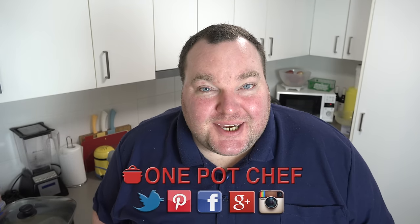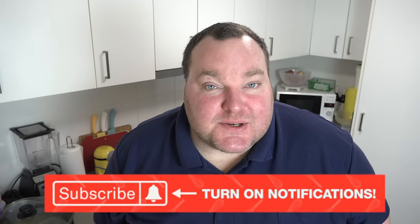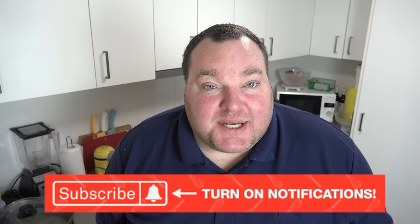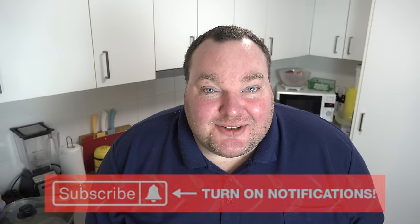While our potato wedges are baking in the oven, just a reminder to check out my social media — Facebook, Twitter, and Instagram — links in the video description below. And don't forget to subscribe to my channel and click the little notification bell so you won't miss out on any of my new videos.